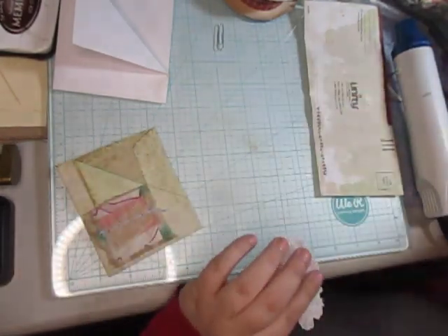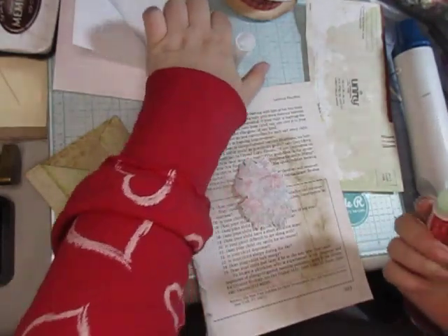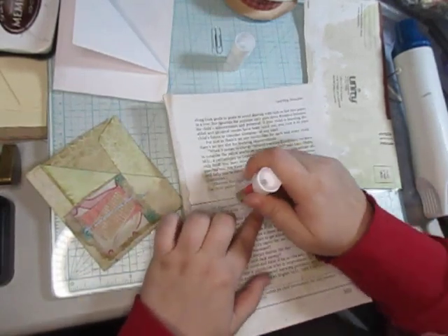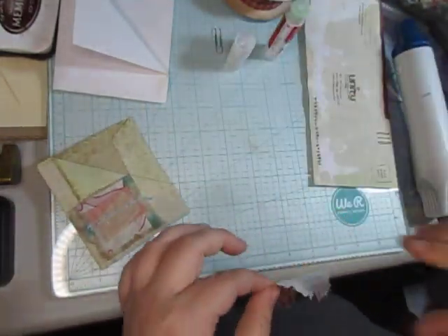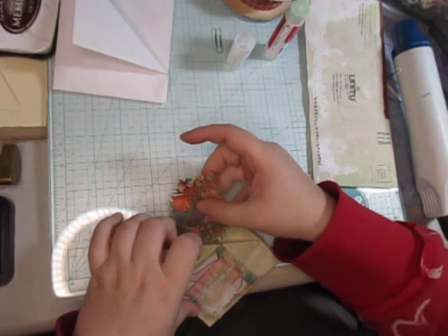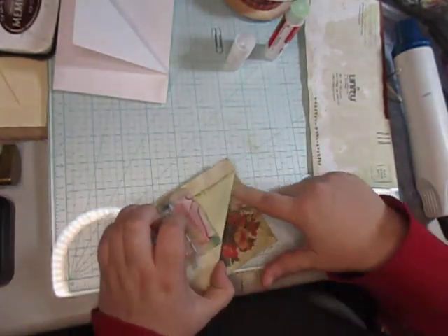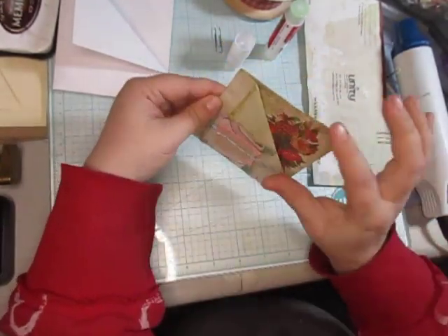Alright, let's grab the glue. I really like the grunginess — I kind of just want to save that grunginess of the coffee dye with it, so I'm really trying to savor that and not try to mess it up. Sometimes that happens, sometimes it doesn't. But there you go — I really like this pocket now.